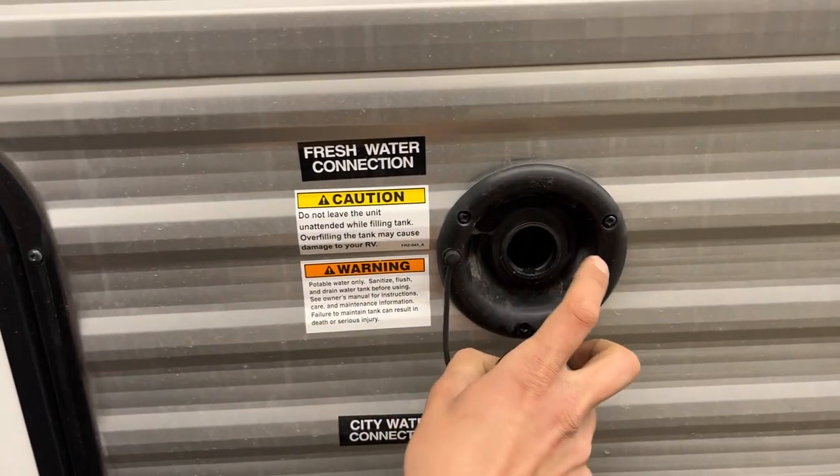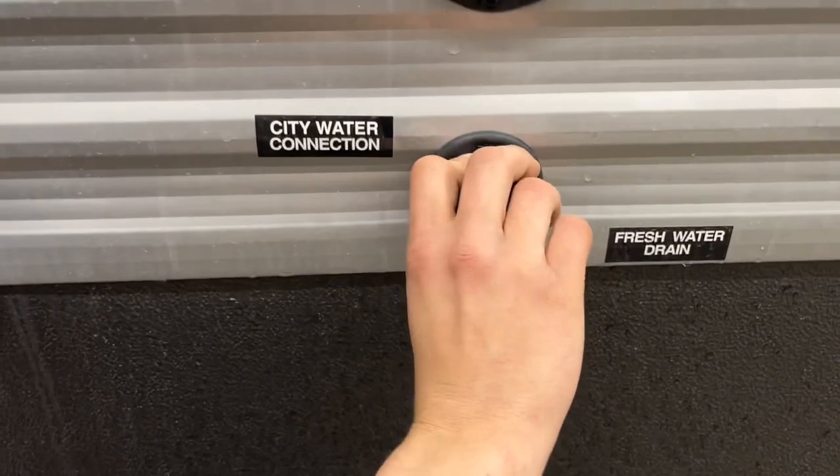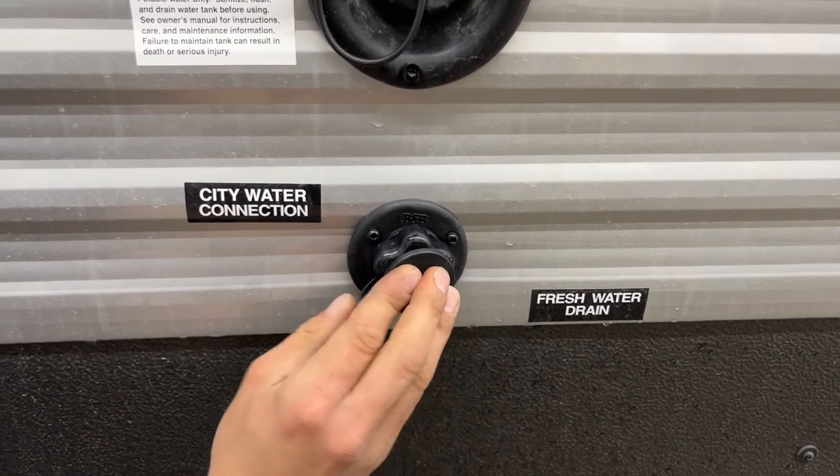For filling up your fresh water tank, just this inlet here. You know it's full once you start seeing water spitting out of that vent there. Down underneath it is your city water inlet — same water hose, just plug it into there, turn on the water, and it'll pressurize the lines throughout the unit.